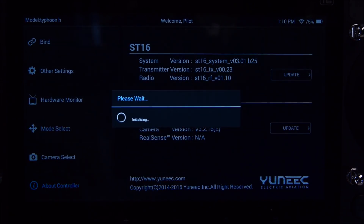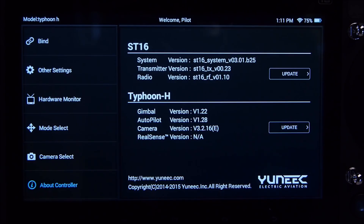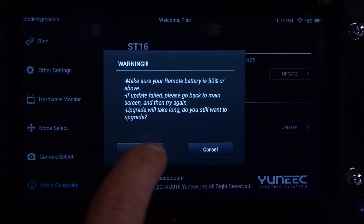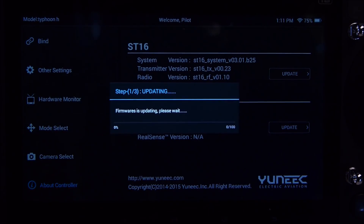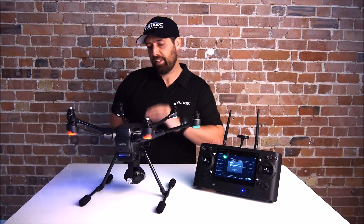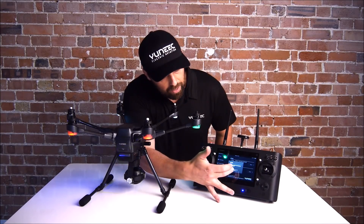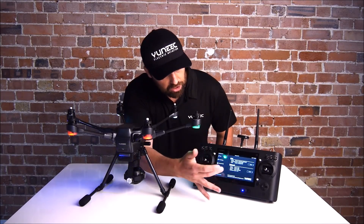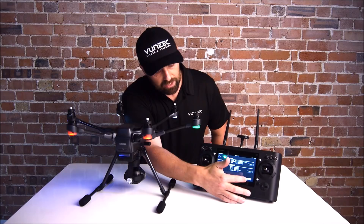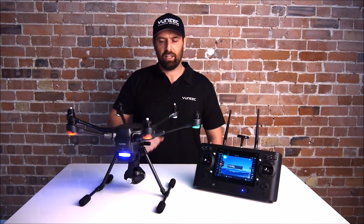After the download has succeeded, the update will happen by itself. When the Typhoon H has finished updating the camera, the gimbal, and the flight controller, you'll get a 'Firmware Update Complete' message on screen. Select OK, and it will take you back into the update screen. Press Back and everything will connect as normal.